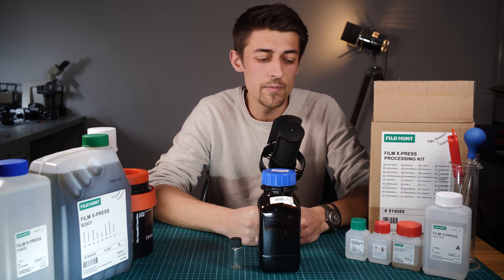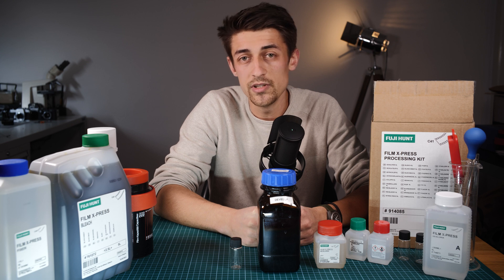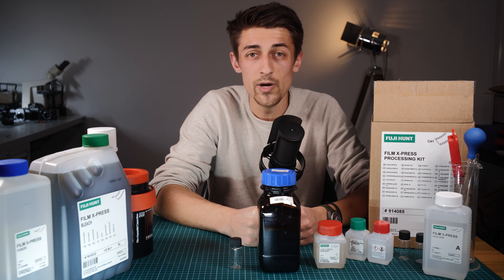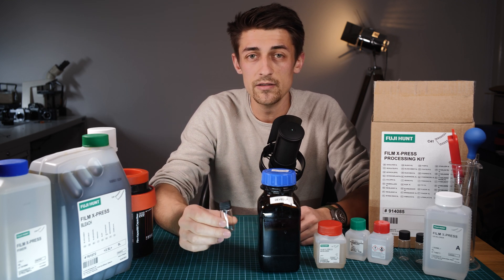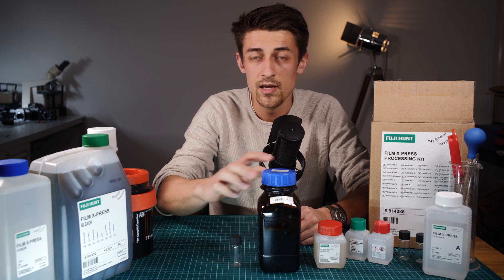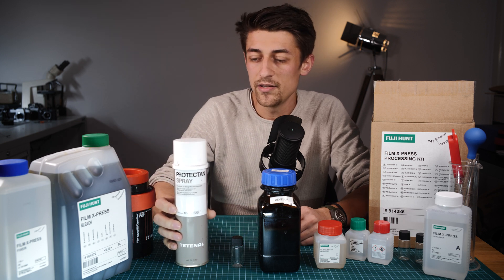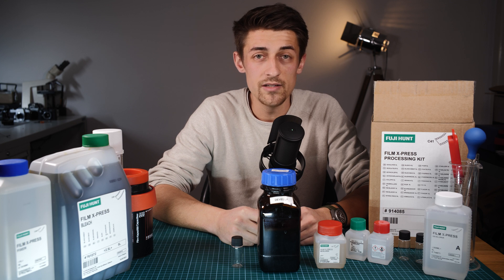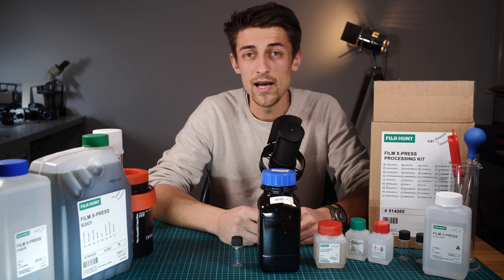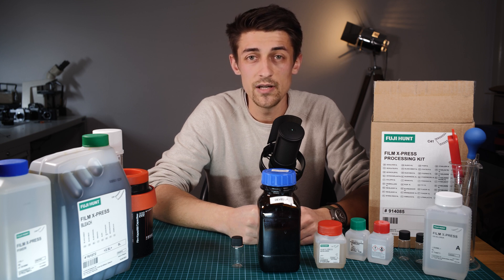There is one problem, which is developer part C — this is the only part of the kit which very easily oxidises, and this essentially destroys the developer. I've had this happen before; it meant that half a kit couldn't be used and was wasted and I had to buy a new kit. To get around this, I break the part C developer into even smaller batches into glass vials, so each vial contains enough for one 500ml batch of developer and is completely sealed and oxygen free. To drive out the oxygen I use this protectant spray, which is actually just butane — you could use normal lighter gas, as it is heavier than air and covers the surface of the liquid, stopping the oxygen getting to it. When the developer goes bad you'll know, because it goes jet black like ink. When sealed in the vials I would expect the kit to last well over a year.